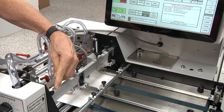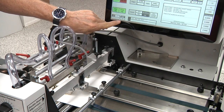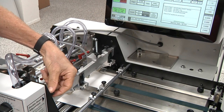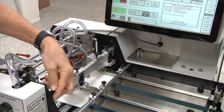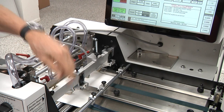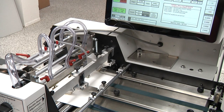Use the labeled adjustment knob and the double sheet window on the touch screen to set the double sheet sensor. Turn the adjustment knob clockwise until the double sheet window displays Yes, then slowly rotate the knob counterclockwise until the window displays No. This will set the double sheet sensor for a single sheet thickness.